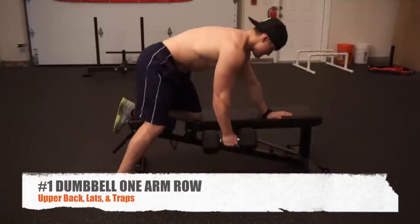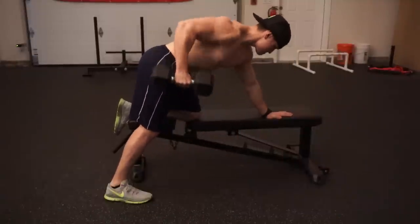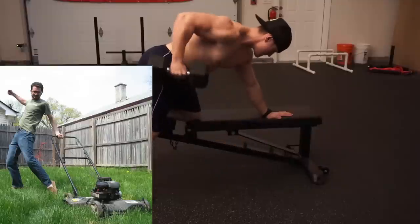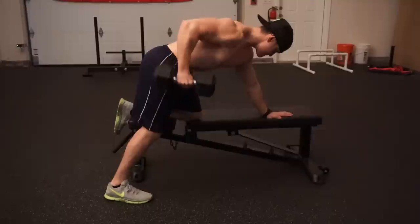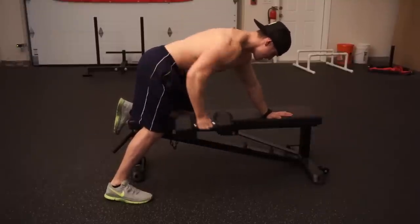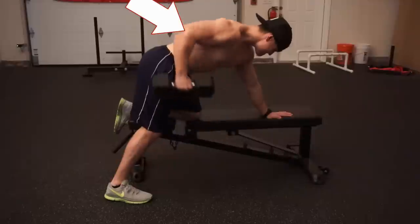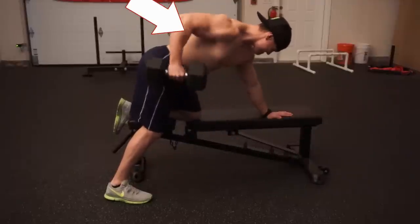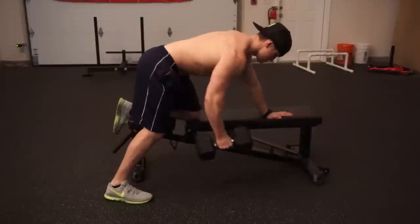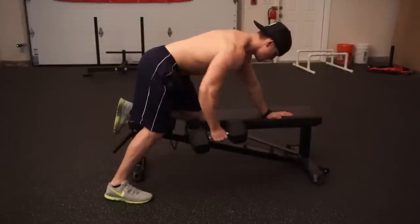Exercise number one is the traditional dumbbell one-arm row. When I say traditional, most of us are taught to do the one-arm row as if we were starting a lawnmower — yanking the weight on the way up — and that's not what we want to do here. Your torso is facing down, chest basically pinned to the bench. We're not moving our torso; we're taking the elbow and pulling it back to our hip.